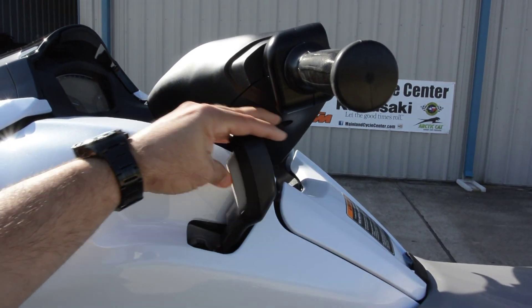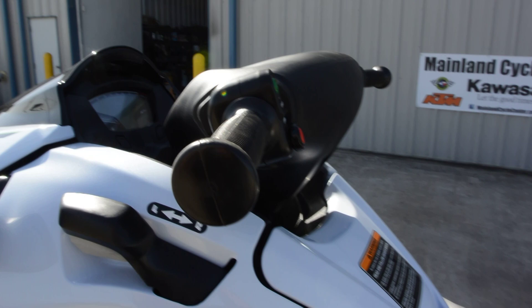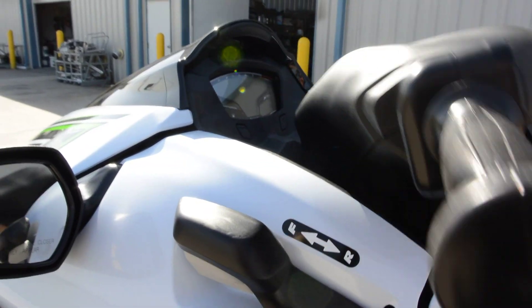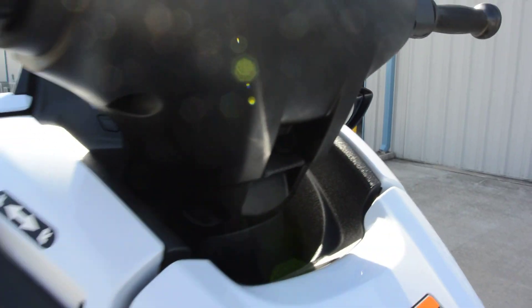These do have reverse, and there's your reverse lever. These also have adjustable handlebars, so you can adjust those handlebars up and down just by pulling this lever right here.